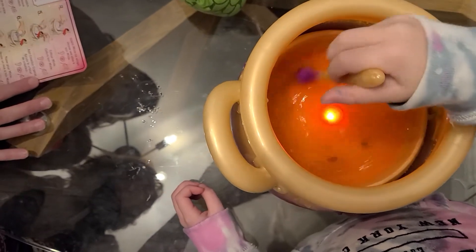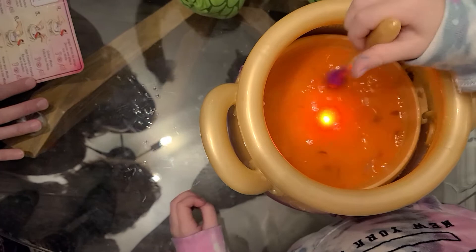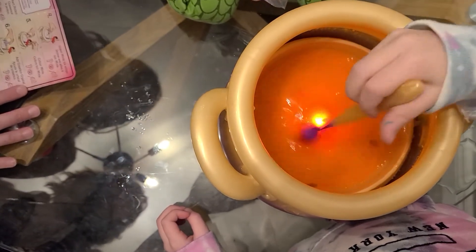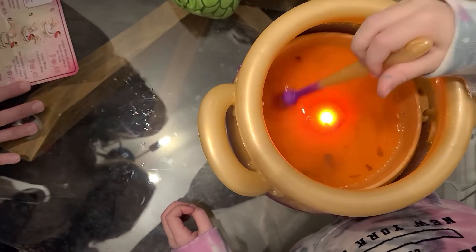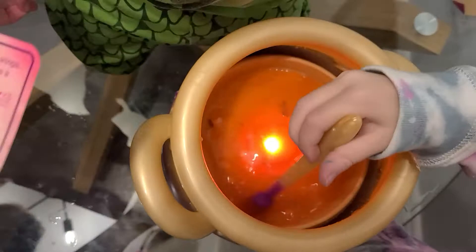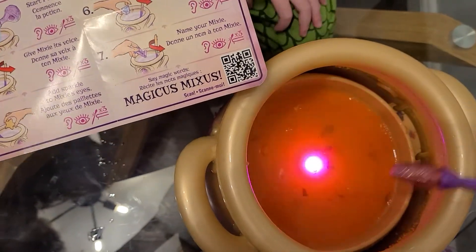Looks like it's getting hot in here. Yeah, it's got a red light. Now what's going to happen? Is she supposed to say some magic words? Say magic words. Magicus mixes! Magicus mixes! One, two, three.